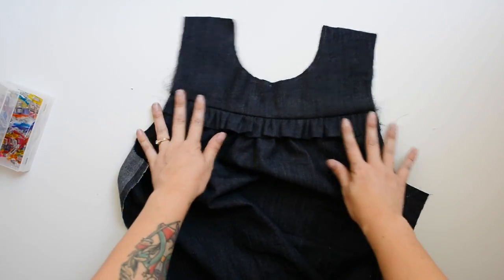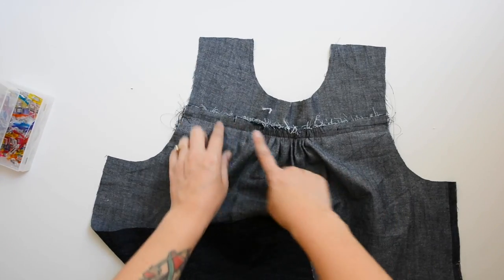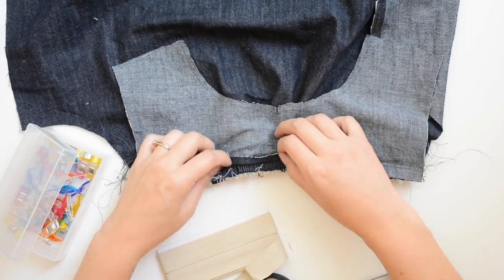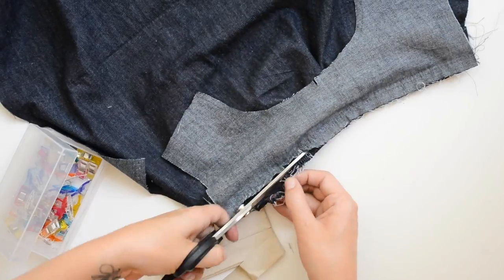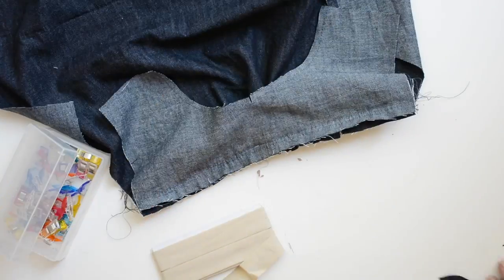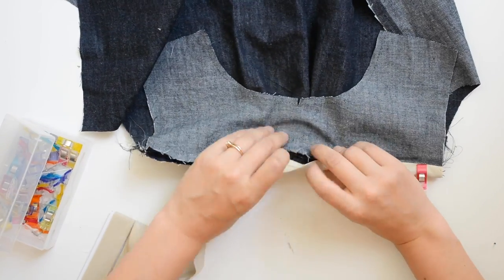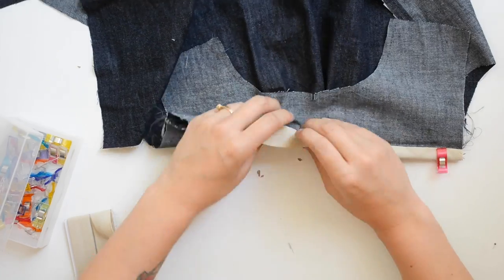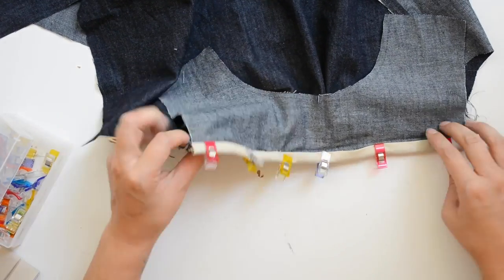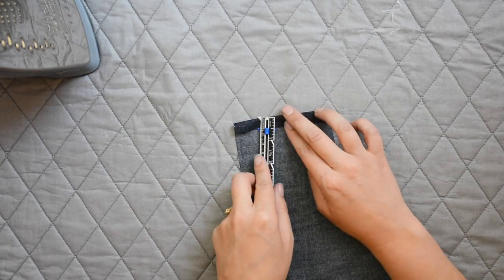That seam needs to be finished. Because I'm using thicker fabric, I'm going to trim away some of the bulk and finish the seams with bias tape — it's a really durable finish that looks nice on the inside of a garment. We have a video all about seam finishes if you want options; you could use a zigzag stitch or a serge stitch, whatever you prefer.